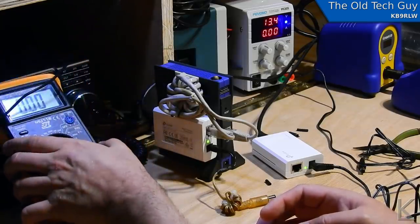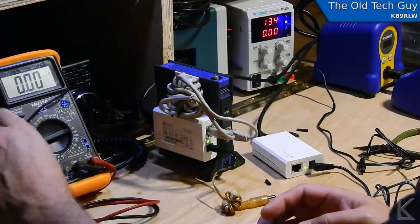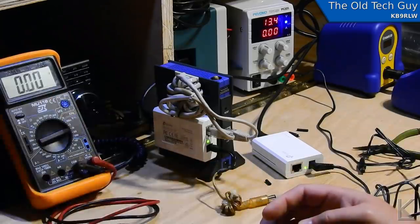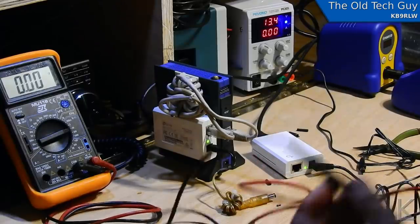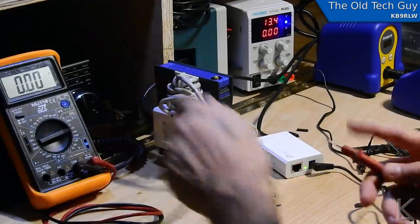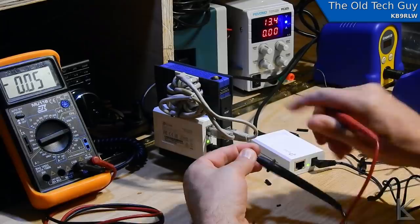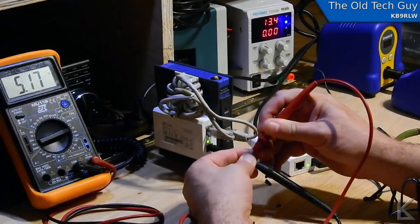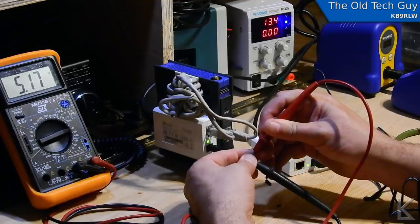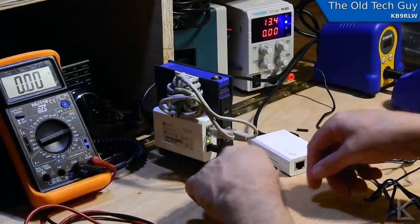Let me check with the multimeter. I'm set on the 20-volt scale and I'm checking the output — I should see five volts. I'm getting 5.17 volts. Beautiful — this is going to work.